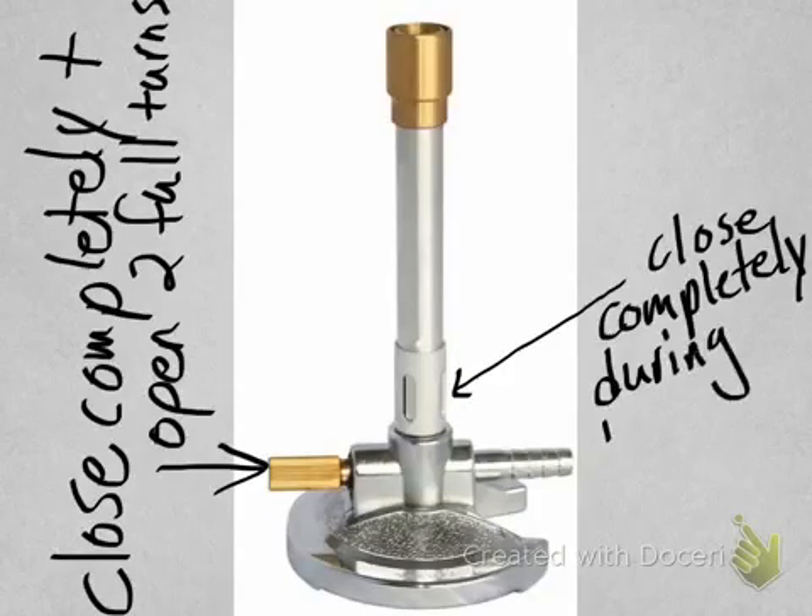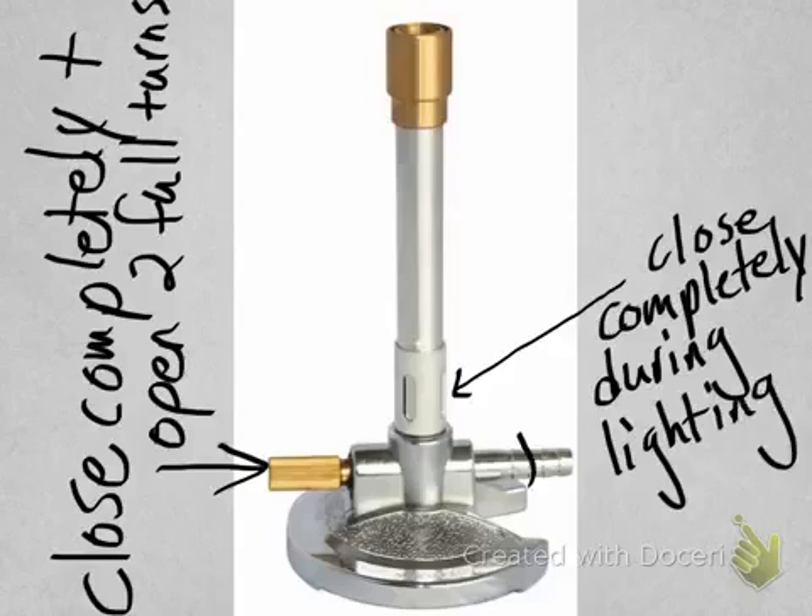The second step is to close the air inlet completely because during lighting we don't want any air coming in. Lastly, you need to place your hose onto the gas inlet of the burner and attach the other end of the hose to where the gas comes out in the classroom.